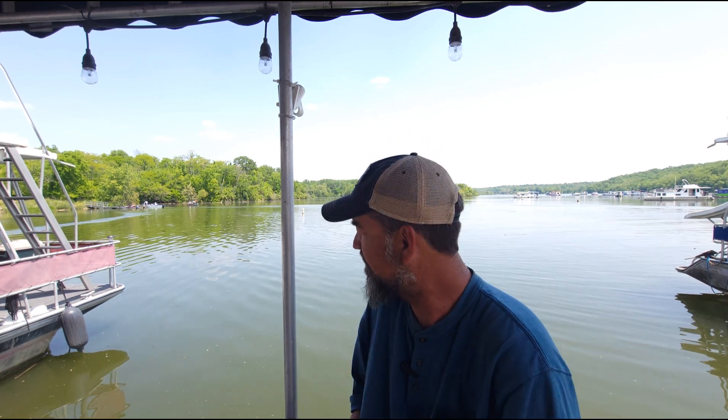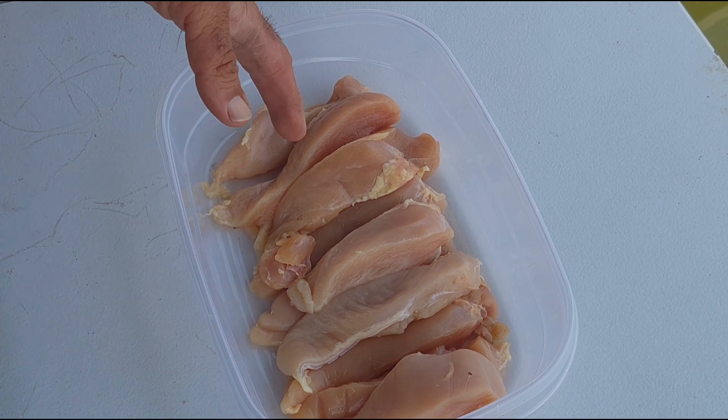Hey guys, it's Dan here. What I'm going to be cooking for you today is some blackened chicken — chicken strips, chicken tenders, whatever you want to call them. I had four chicken breasts and cut them up, ending up with 11 strips. I'm going to show you how I do it using my 12-inch Lodge cast iron on my Coleman butane stove, out here on the back of the houseboat on a beautiful lake.